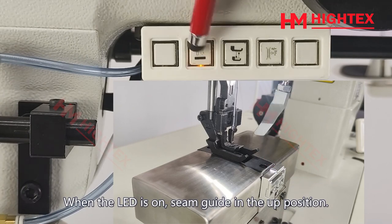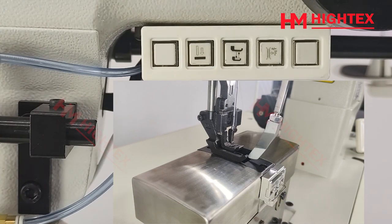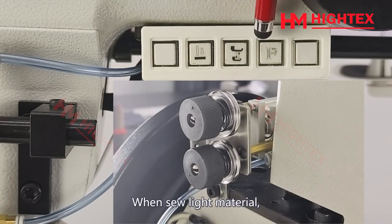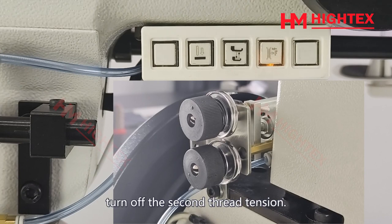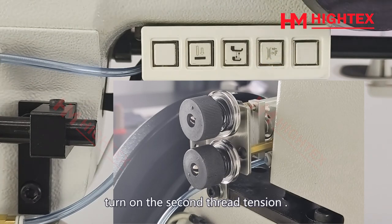When the LED is on, the seam guide is in the up position. Press the button again and the seam guide will go down. This button is for second thread tension. When sewing light material, turn off the second thread tension — the LED light is on. When sewing heavy material or overlapped seams, turn on the second thread tension.